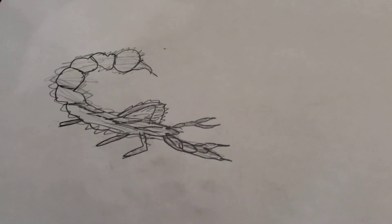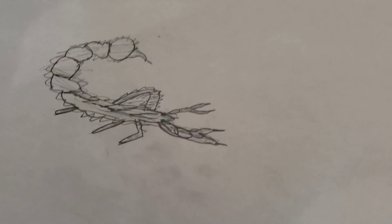Do the hair on. Goodbye, drawing fans. This is a scorpion.